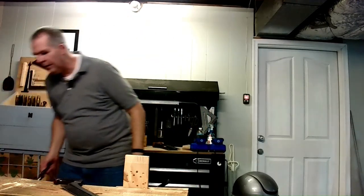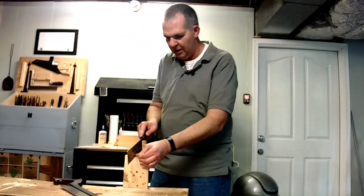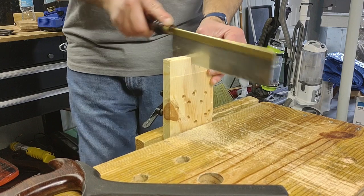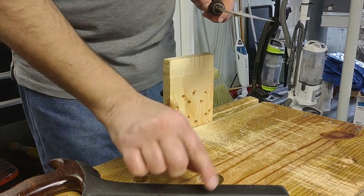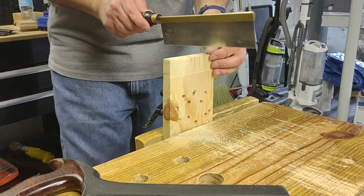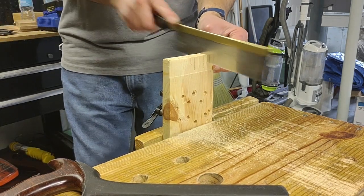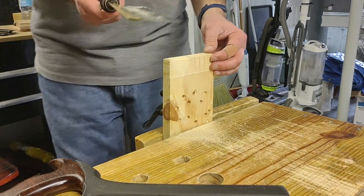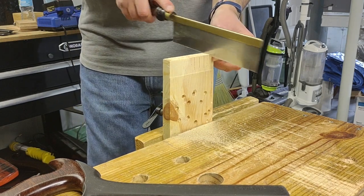That gentleman saw I had does a very similar job. The TPI on this one is going to be much higher than on the dovetail saw. You can see what it can do. It's not Veritas, but Veritas sells something like that, and I'm sure theirs works just as well.